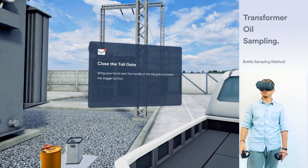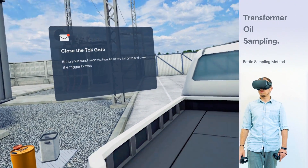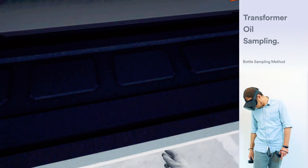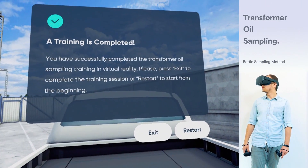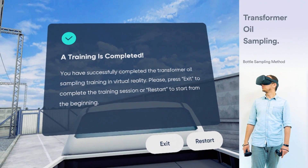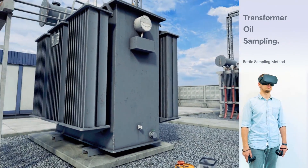Close the tailgate, bring your hand near the handle and press the trigger button. You have successfully completed the transformer oil sampling training in virtual reality. Please press exit to complete the training session or restart to start from the beginning.